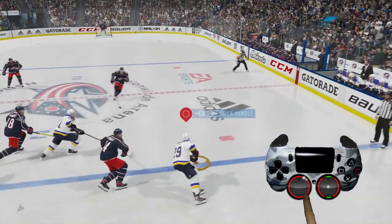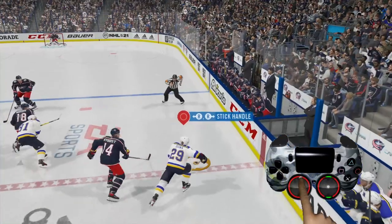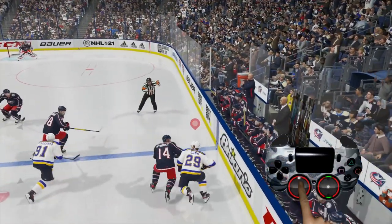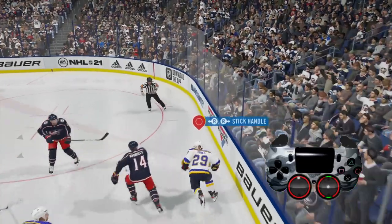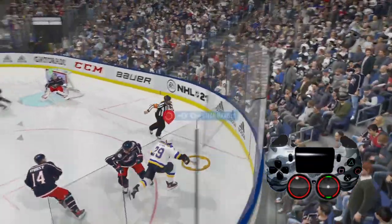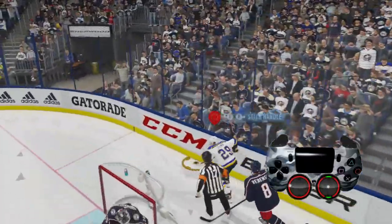So here we're skating again and doing the same thing — pushing in the left analog stick and just going as fast as we can. All he does is get touched just a little bit right there and lose control of the puck. Fortunately, he happens to be skating faster than the other player, going around the goal, and he's able to get by the defender.